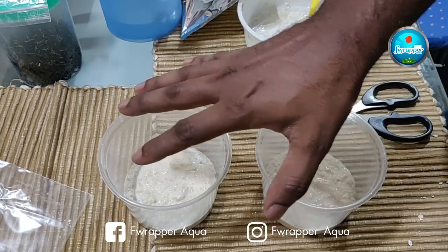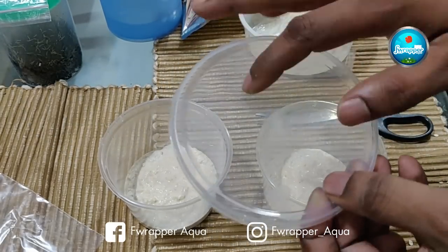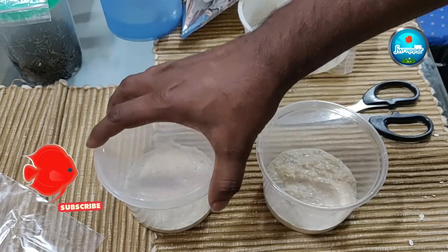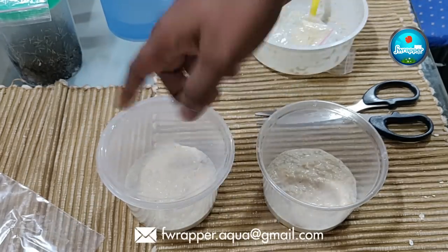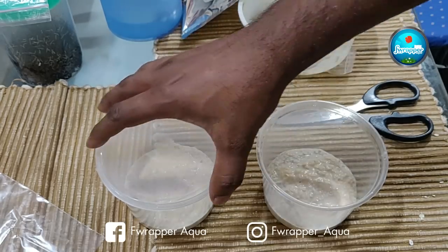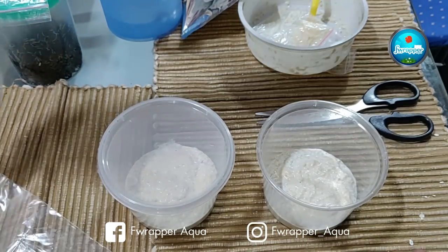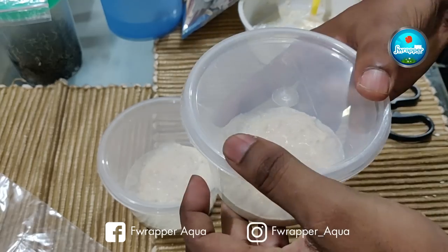Now close the containers with lids. If you have an ant problem, keep the lid airtight and just open it at least once a day for oxygenation during the culture process. If you don't have an ant problem, you can make very small holes for air to get in — that is very important. I have an ant problem so I'm keeping mine airtight and opening daily.